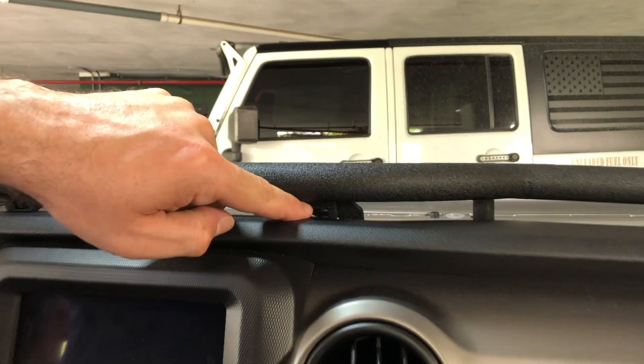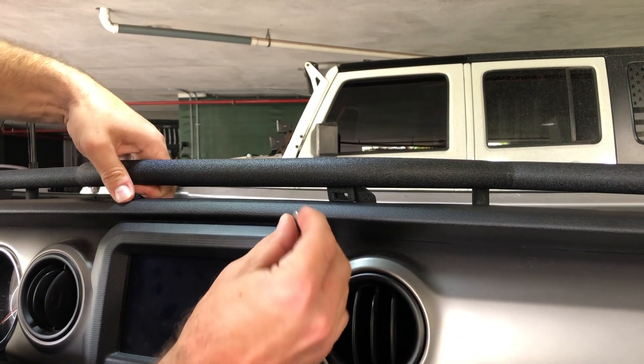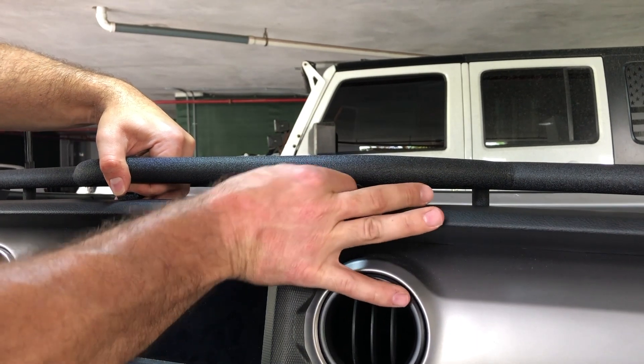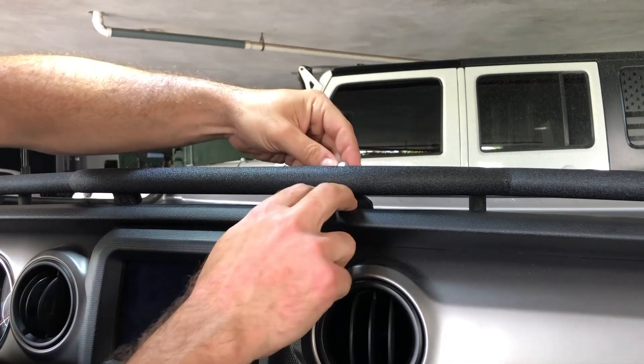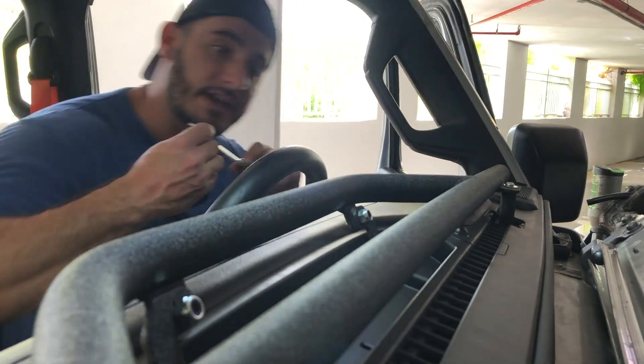The next step is to screw in the two center holes. You can see that it's square and you also get a bolt that has a square on the back of the head — line this up. It's a little bit tight but once you get it in place it'll go directly in, then put the nut on the back. Using an 11 millimeter open end wrench, you can now tighten this down.